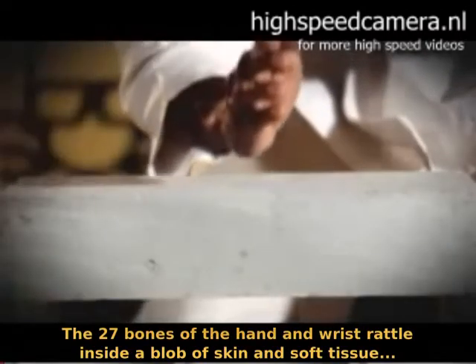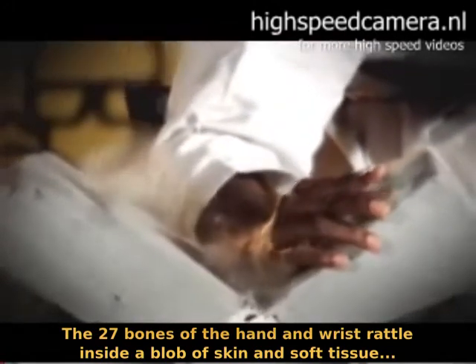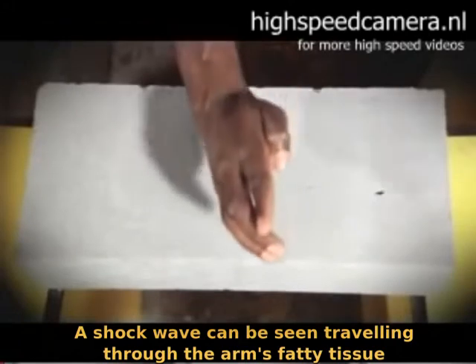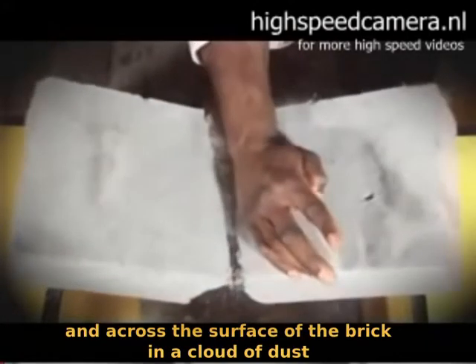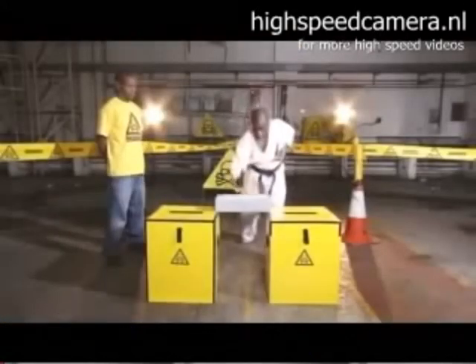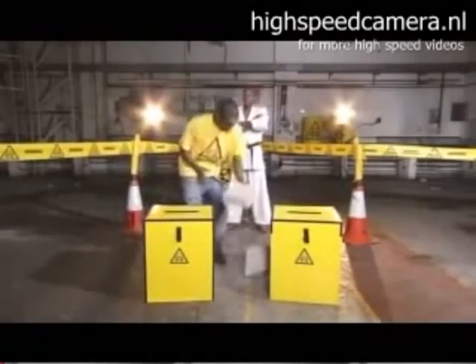The 27 bones of the hand rattle around inside a glove of skin and fluids. A shockwave can be seen travelling through the arm's fatty tissue and across the surface of the brick in a cloud of dust. In real time, it takes a tenth of a second — a brick being karate chopped in two.